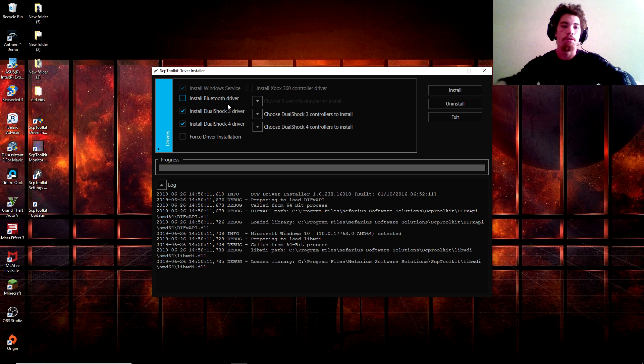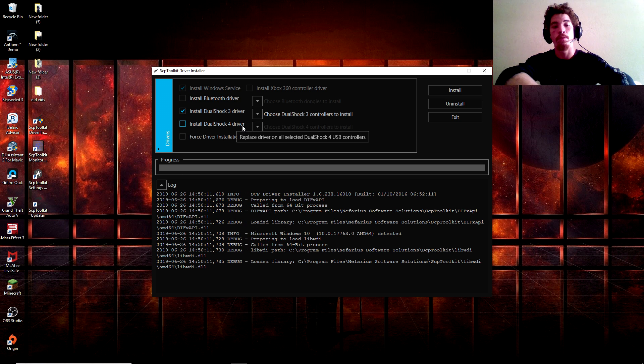You're going to click the tab that says 'Install Bluetooth Driver' and uncheck that. You're also going to uncheck 'Install DualShock 4 Driver,' and you're going to click on 'Force Driver Install' or 'Force Driver Installation.'